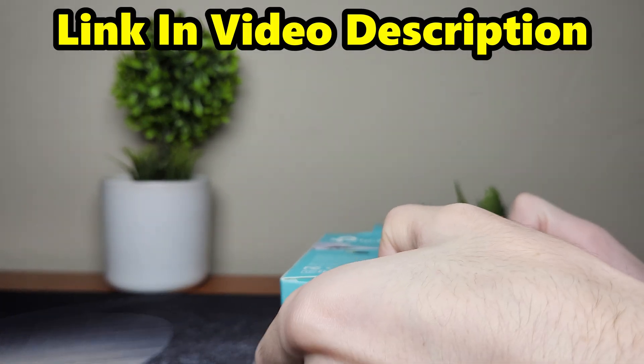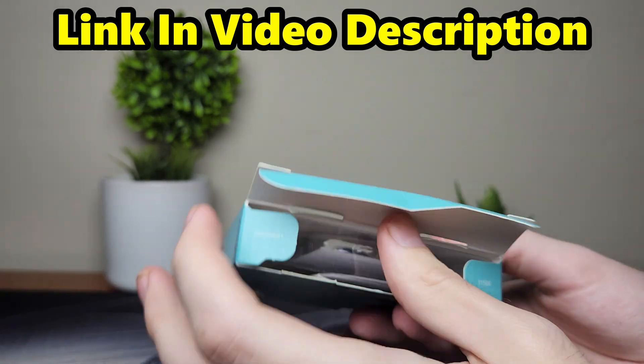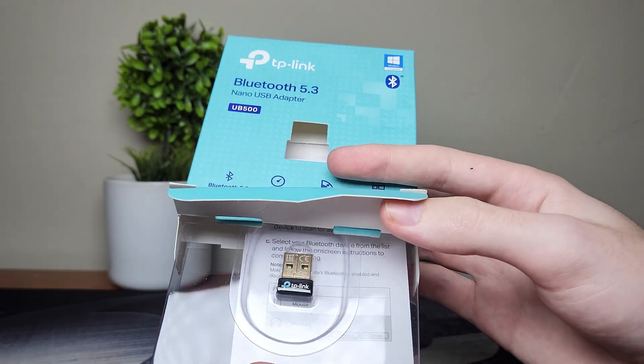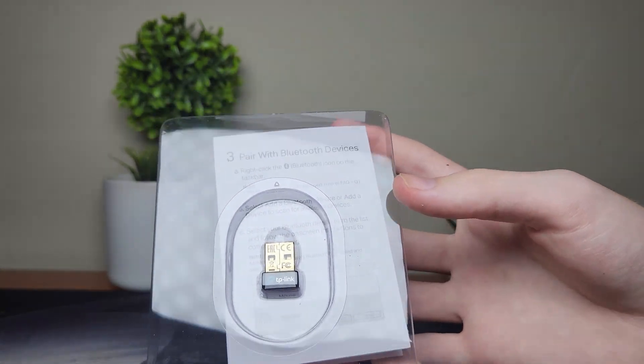I will put the link down in the description below if you're interested in getting this adapter. If you don't want this particular one, don't worry — you can get any Bluetooth adapter that might work with your PC, but I would suggest this one because I've already tested it out.